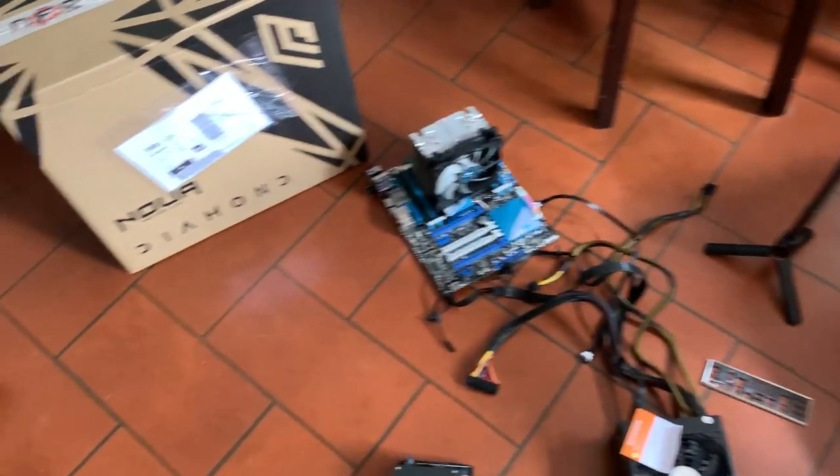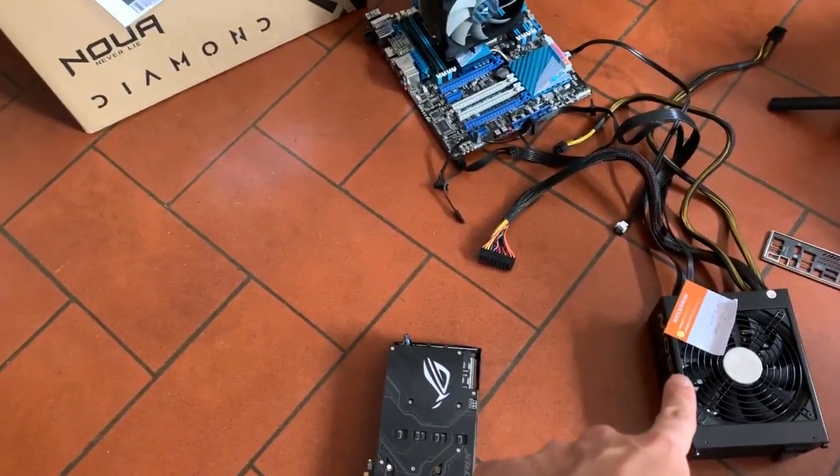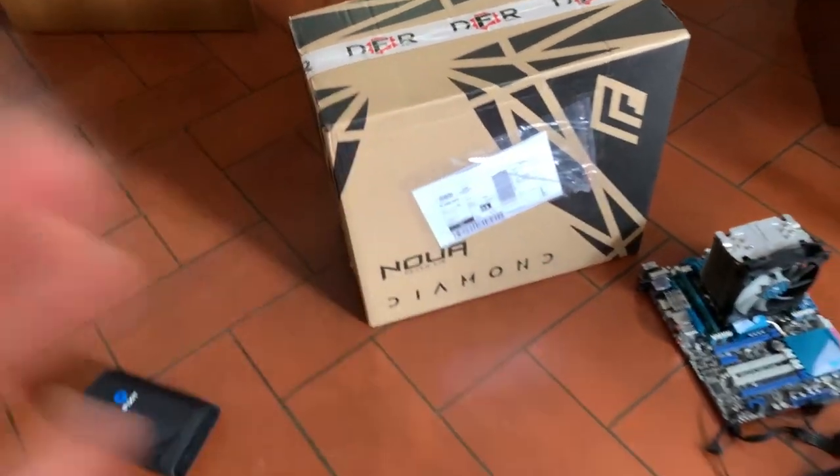Now here we go with the X79 build. We have the ATTI Strix, the X79 platform, a nice PSU, and a new case. Let's get into building.